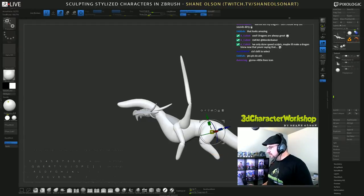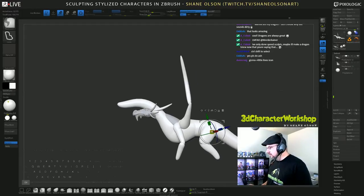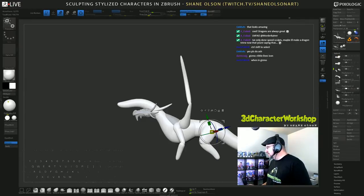Transpose all subtools — see, it moves everything except for my eyeballs. Oh, because it's masked? I still haven't gotten used to how that whole thing works.